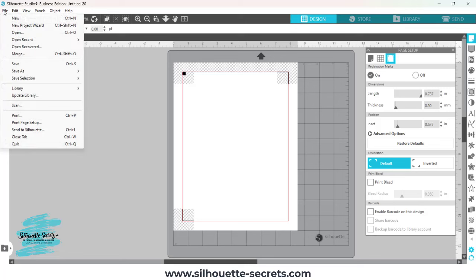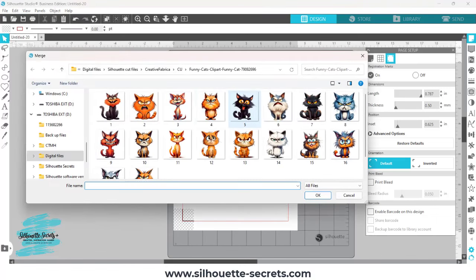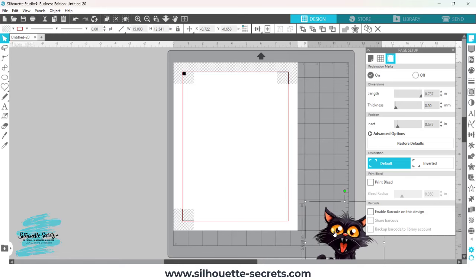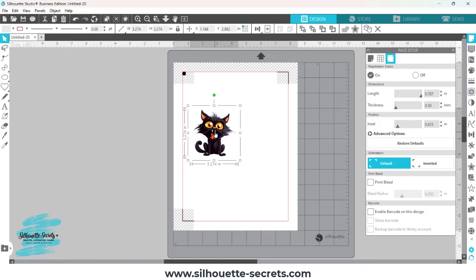Next, I'm going to come up to File and choose Merge. Since I've already set my page up for the print and cut, I'm simply going to merge my graphic image onto my page. I'll link resources in the description below for the files I'm using, as well as additional tutorials. I'll choose this PNG file. I have the Auto Trace feature turned off because I don't need the extra data and extra processing that Auto Trace uses.